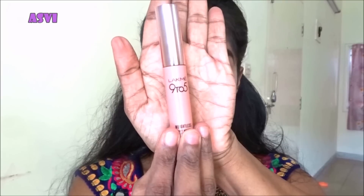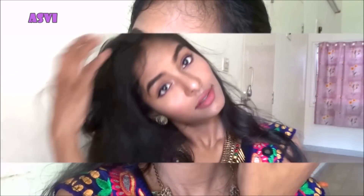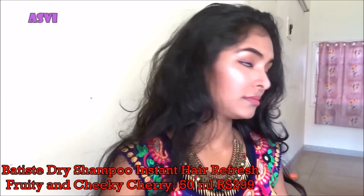I'll be using this lip crayon as a lip liner and filling it in really well, then applying the same lipstick on top. I'm highlighting my face again with the Sivanna highlighter to finish the face.